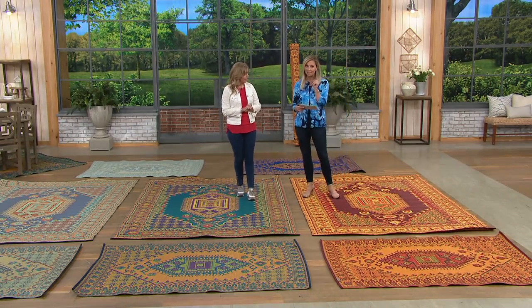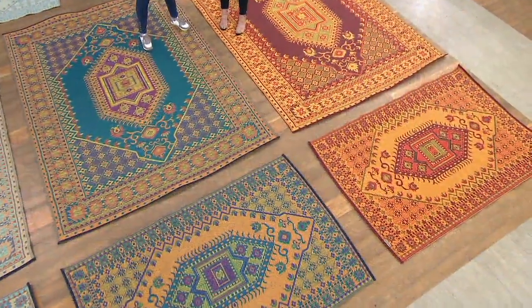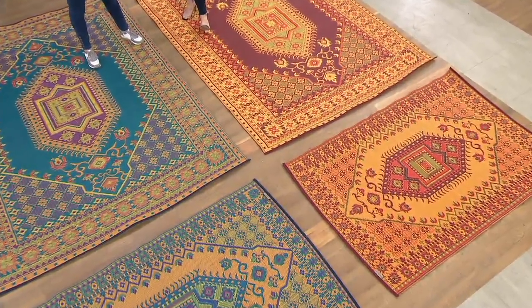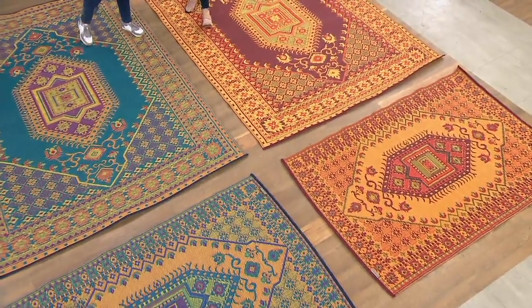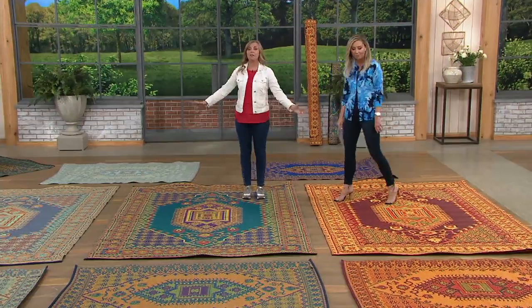We are getting limited on many of what we have. Free shipping and handling tonight and five easy payments. You love this brand, Mad Mats. I absolutely do — I have a different design but I do have Mad Mats out all year round. I just love this brand. Do you want to see the colors? Yeah, because they're all amazing.